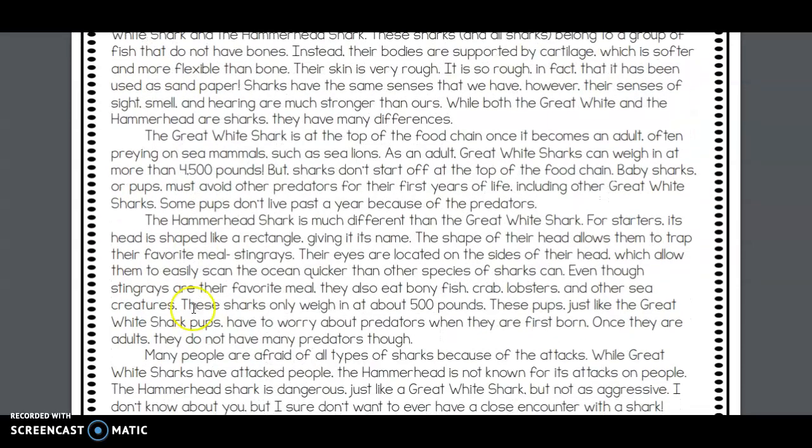The hammerhead shark is much different than the great white shark. For starters, its head is shaped like a rectangle, giving it its name. The shape of their head allows them to trap their favorite meal: stingrays. Their eyes are located on the sides of their head, which allows them to easily scan the ocean quicker than other species of sharks. Even though stingrays are their favorite meal, they also eat bony fish, crab, lobsters, and other sea creatures.